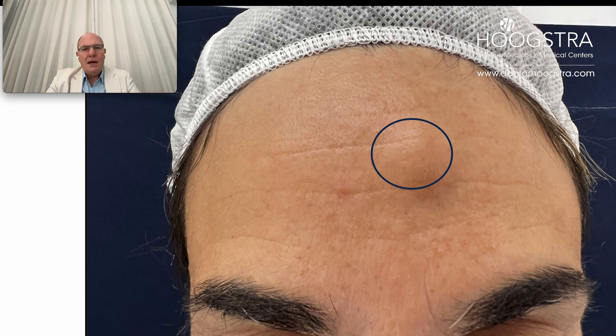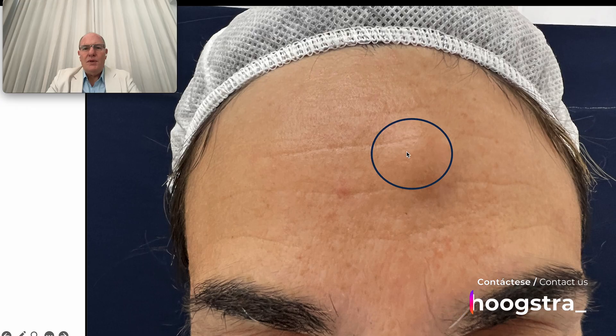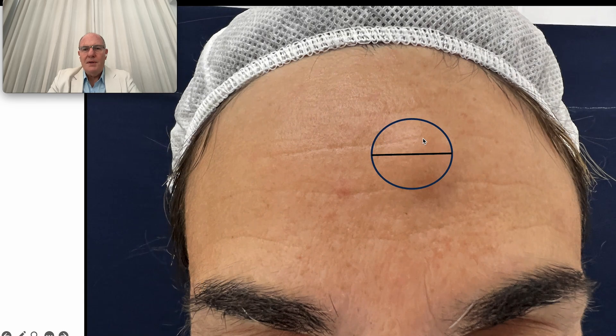I'm going to show how it is possible to remove big tumors of the frontal area with a minimal incision. This patient comes from outside of my country because in her city many plastic surgeons said that this lesion could only be removed through an excision from here to here, like this.